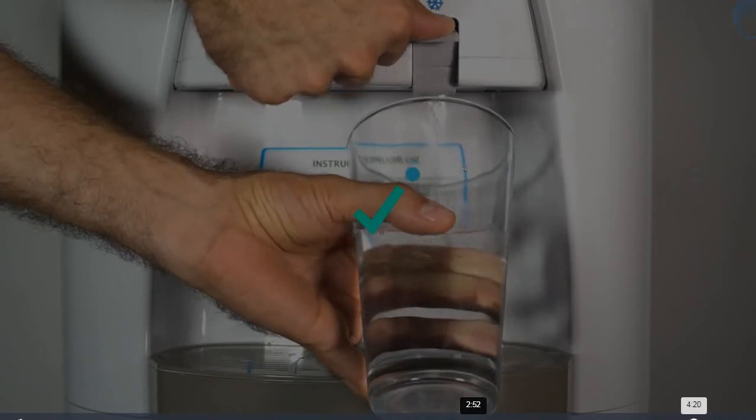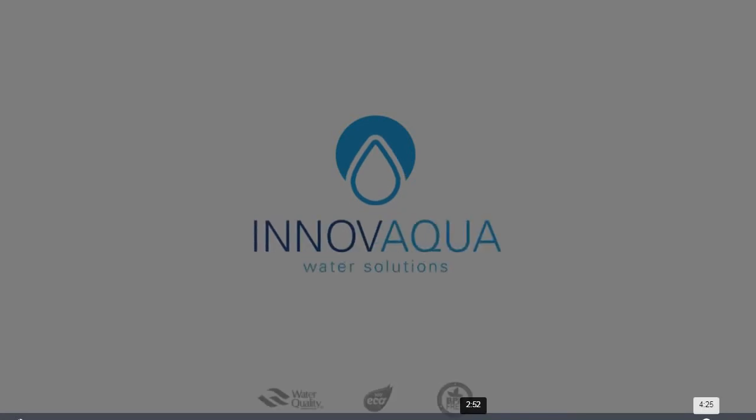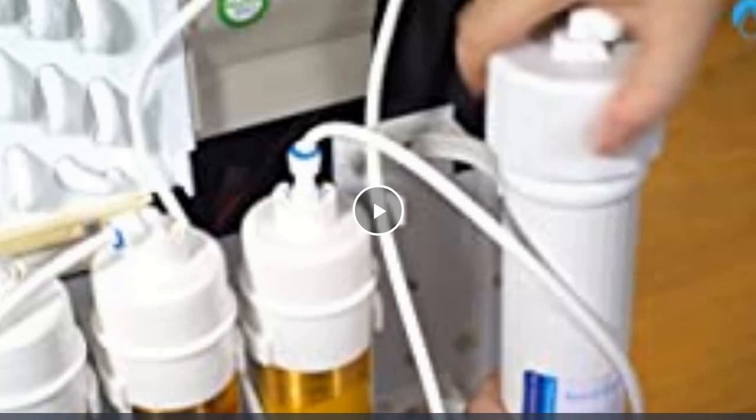That's it, you're done installing your Nube. Now you can enjoy the purest, freshest water. Two hours later!